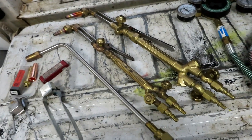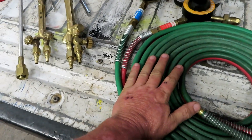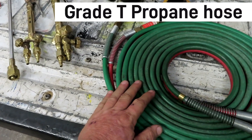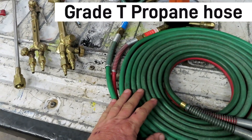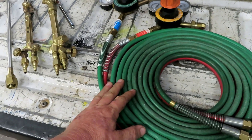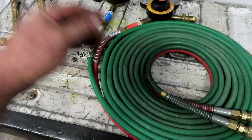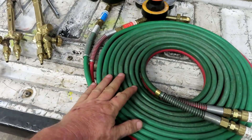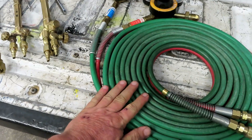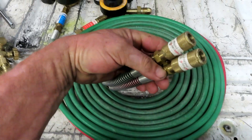The only other difference is your hose. The hose you need for propane is Type T or Grade T. If it's acetylene, you'll be using Grade R or Type R. On my truck I keep a 25-foot hose, which is usually sufficient for what I need.